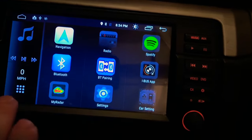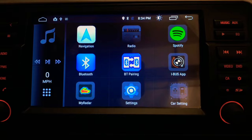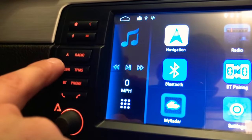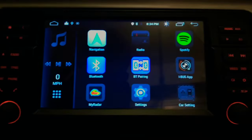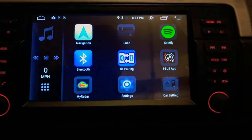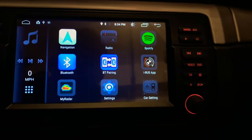For the navigation app, you can actually download whatever navigation system from the Play Store that you want. Then you can go into settings and link it to this button — there's actually the same button right here on the side, so you never really have to click the app. This is a 2004 M3, and it basically brings it from 2004 right to 2018 with all the features.